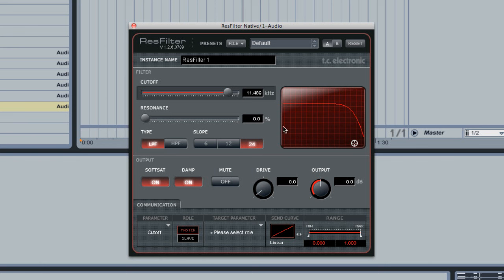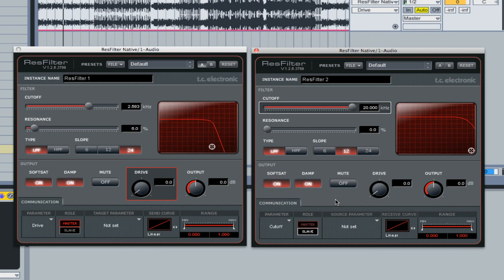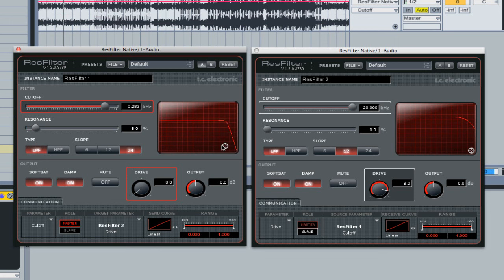There's a saturation section with a drive control that can get pretty extreme. With the communication section at the bottom, you can use one instance of the plugin to control another in different channels. I've got Res Filter One as master and Res Filter Two as slave, with the cutoff from Res Filter One controlling the drive on Res Filter Two. So as I bring the low-pass filter down it adds more drive.